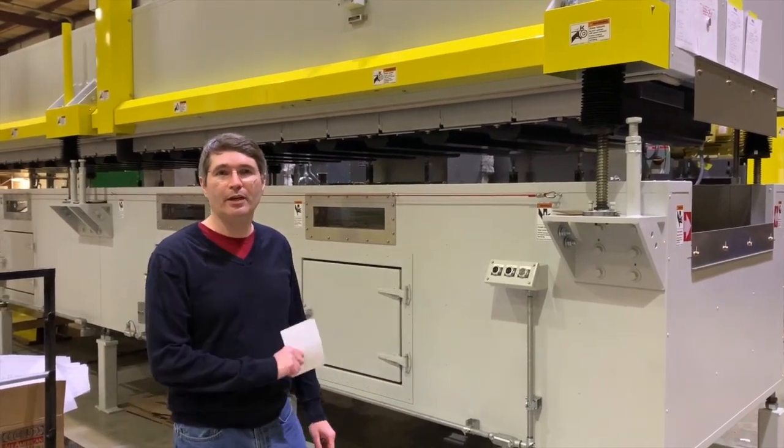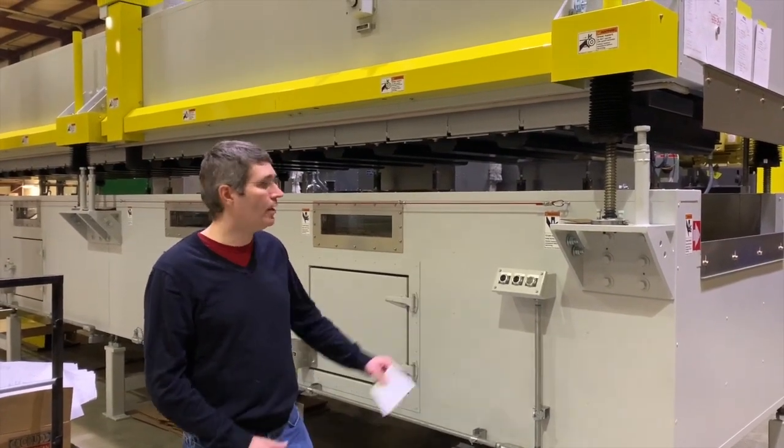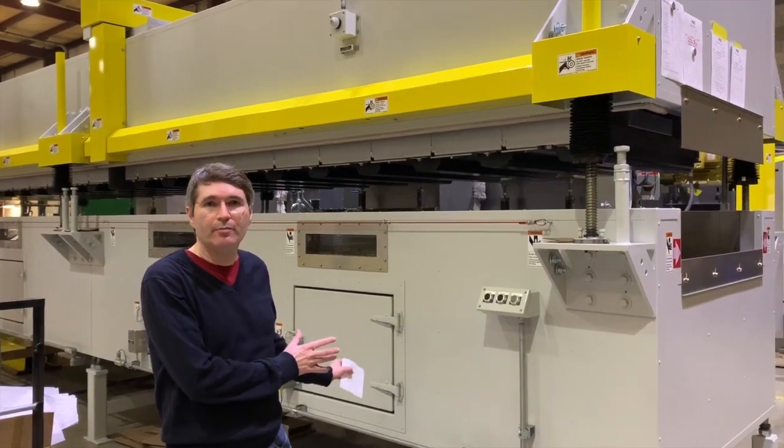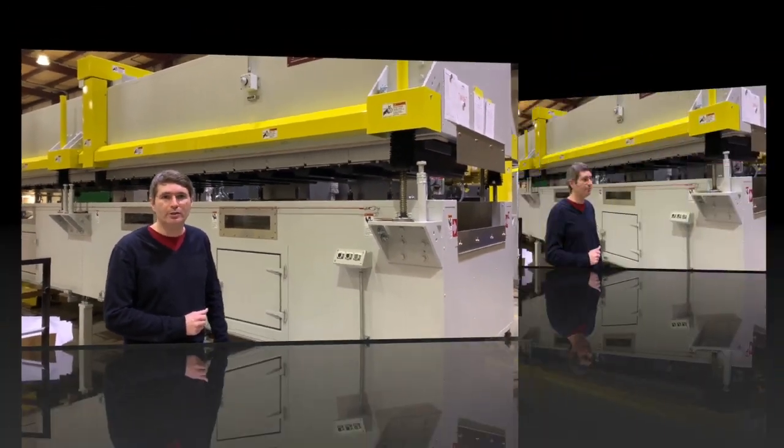Hi, Roger Brown here. I'm the head of service here at ASI. We're going to talk about one of our dryers. We've got a unique opportunity here — we have the dryer fully set up and we're going to run it on our floor for our customer to see.